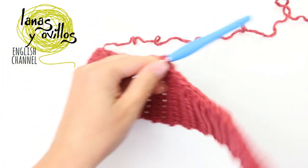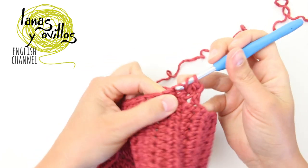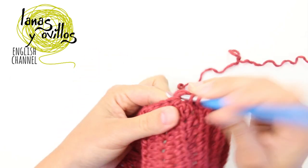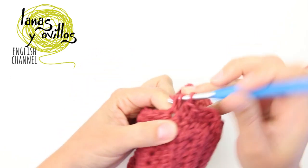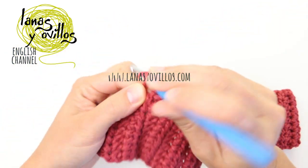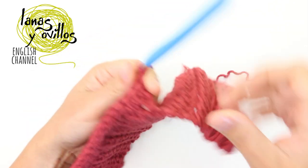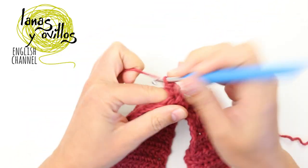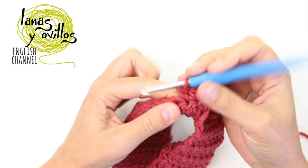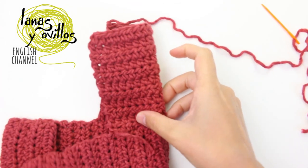Make a chain 2 once you are at the end, chain 2, and start again with one half double crochet on each half double crochet. Repeat one half double crochet on each half double crochet for all the rows to have the size of the hood. Once you have the size of the hood, sew the top part to finish the hood.